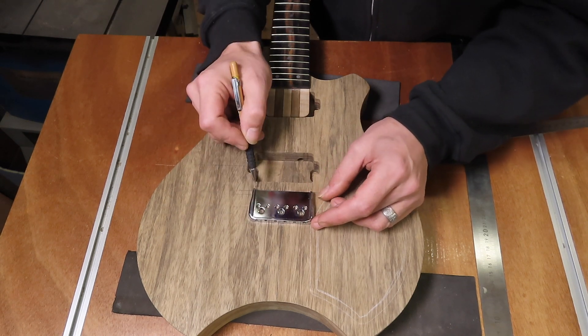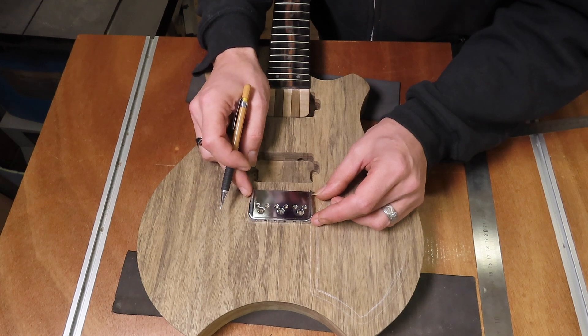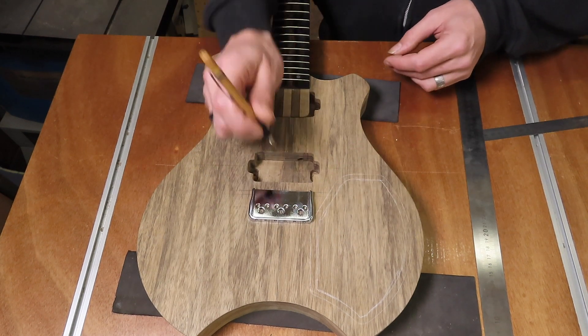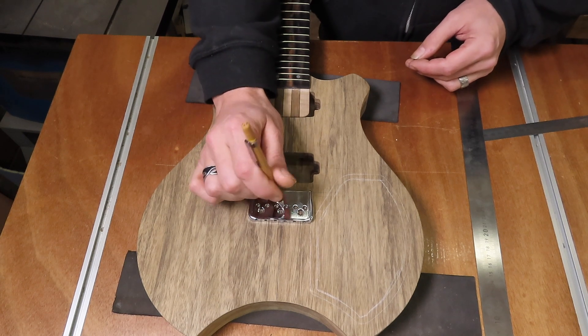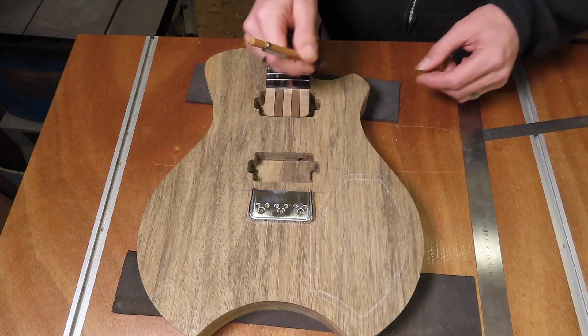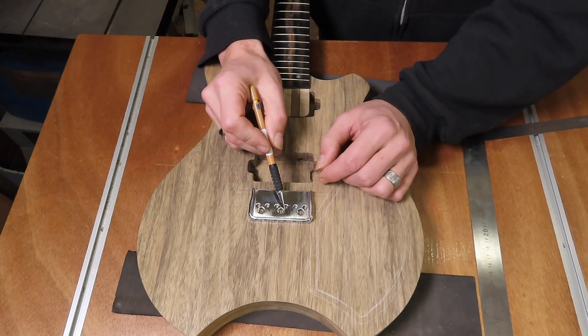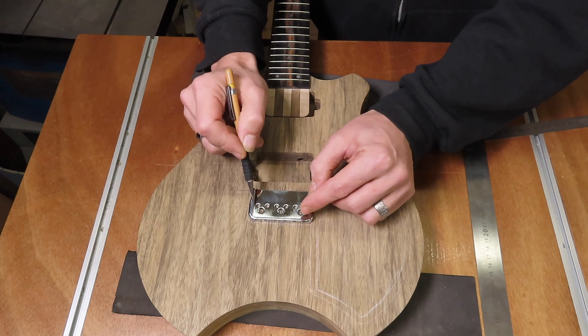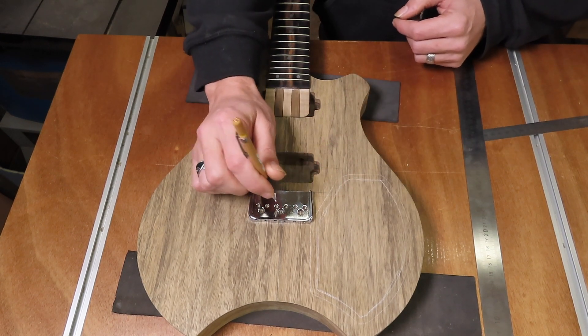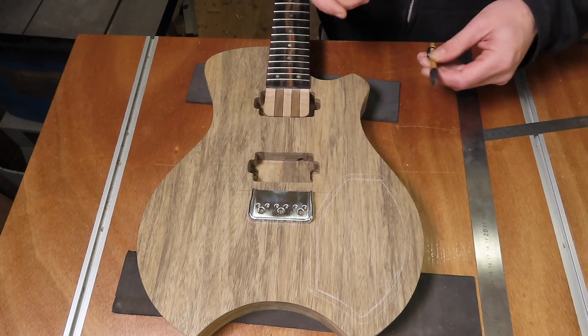Now I can check if my bridge is actually aligned with the sides of my neck. I can mark the three holes, use an awl, and first off I'm going to drill the mounting holes, use two screws to fix the bridge in place, and then I'm going to mark and drill the six holes for the strings.